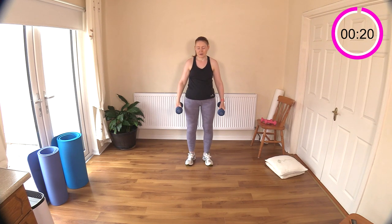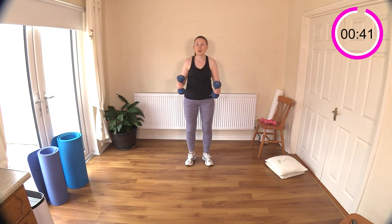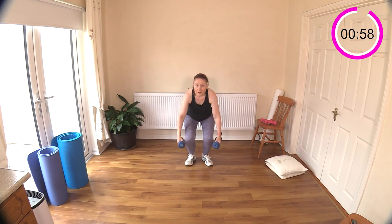Narrow squat with the weights - bicep curl with the calf raise. Don't forget to come up onto your toes. If you find the calf raise is making you fall forward, leave it out and add the calf raises in at the end by themselves. Keep your elbows tucked right in to your rib cage.